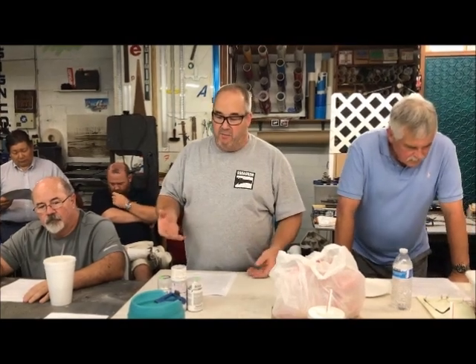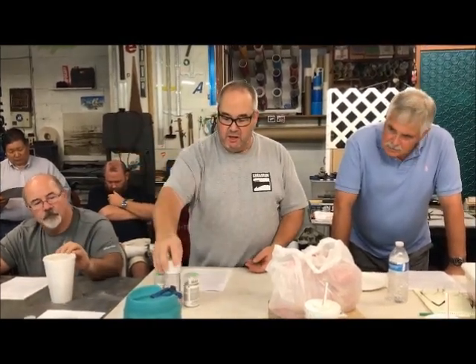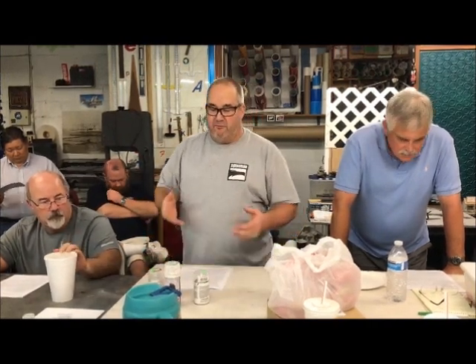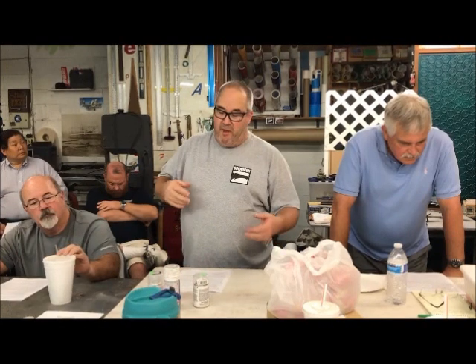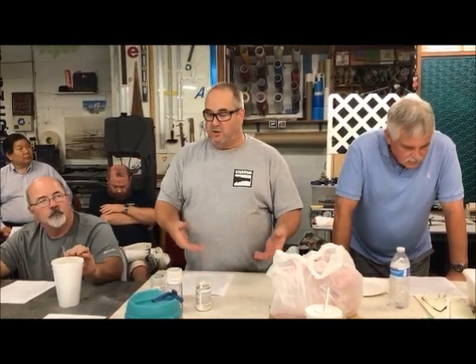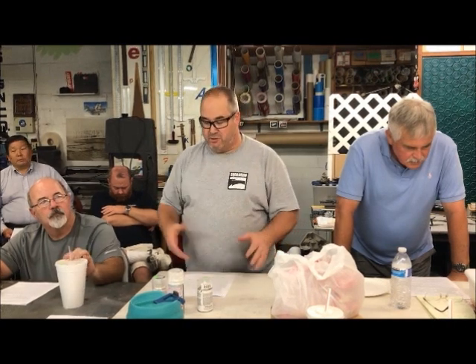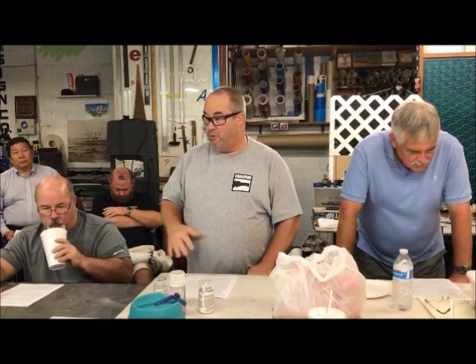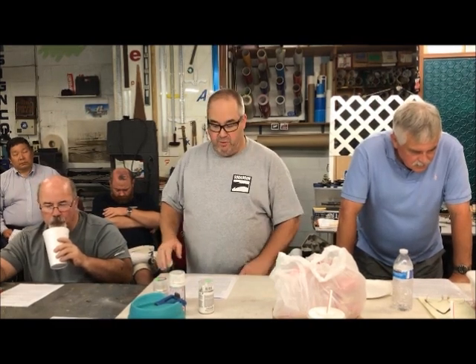Tamiya spends a lot of money — everybody does, Mr. Color, Gunze, Testors, Tamiya — they all spend a lot of money formulating their paints and making sure their clear coats work with their color coats and their color coats work with their primer coats. So it's really important to try and stay with the same brand throughout your build.